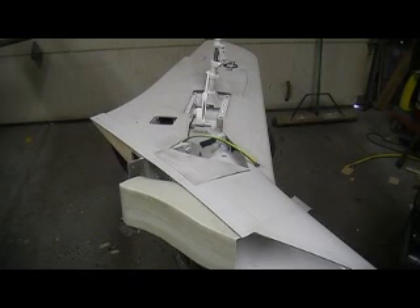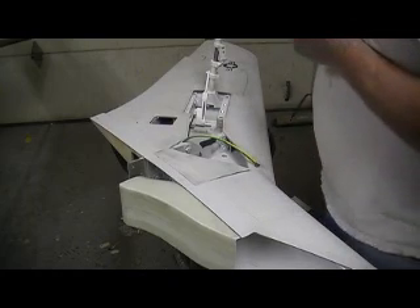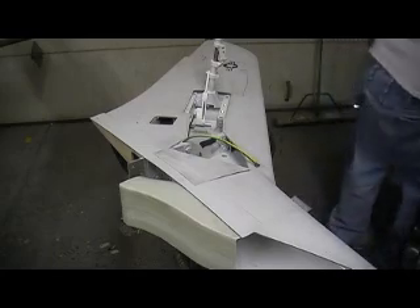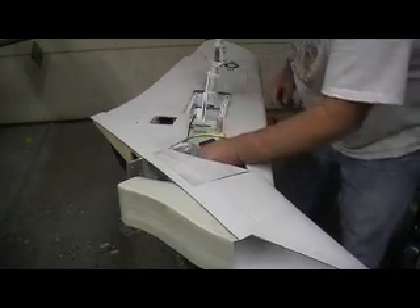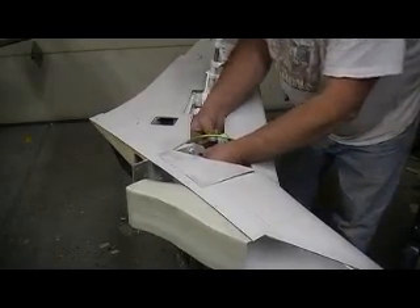Loctite. Washer. There we go. There we go.